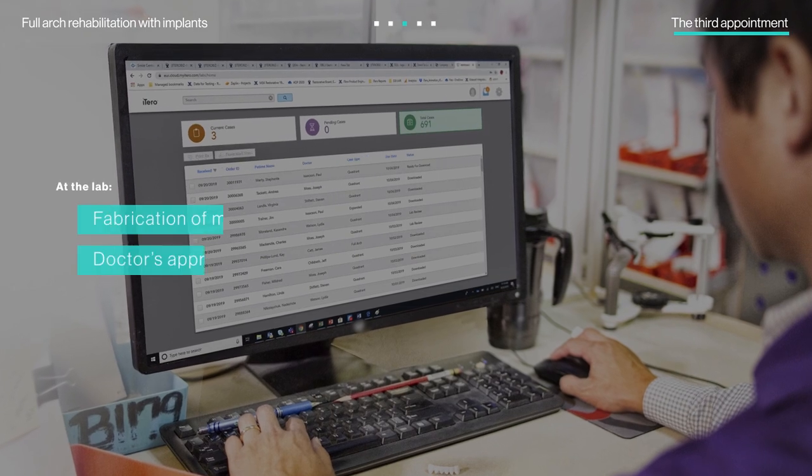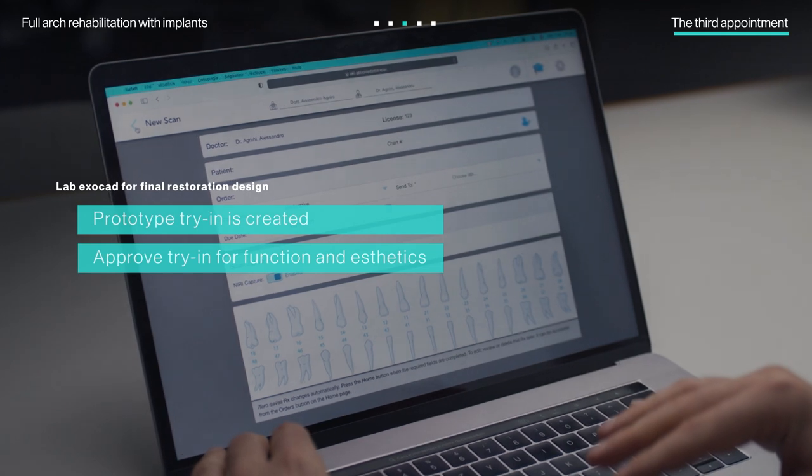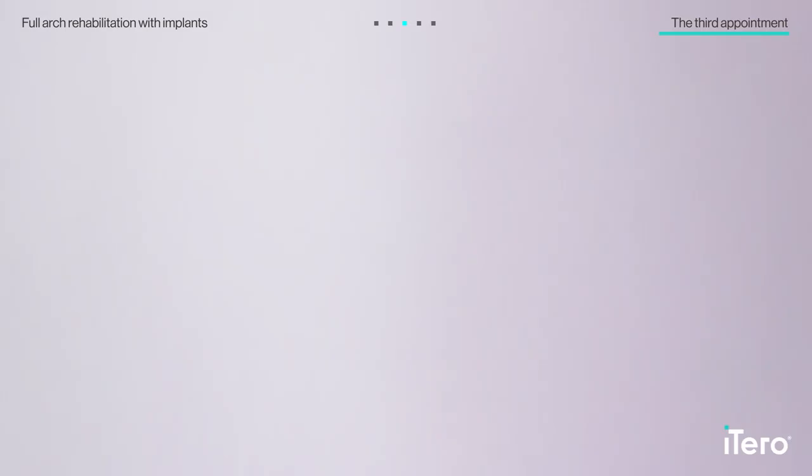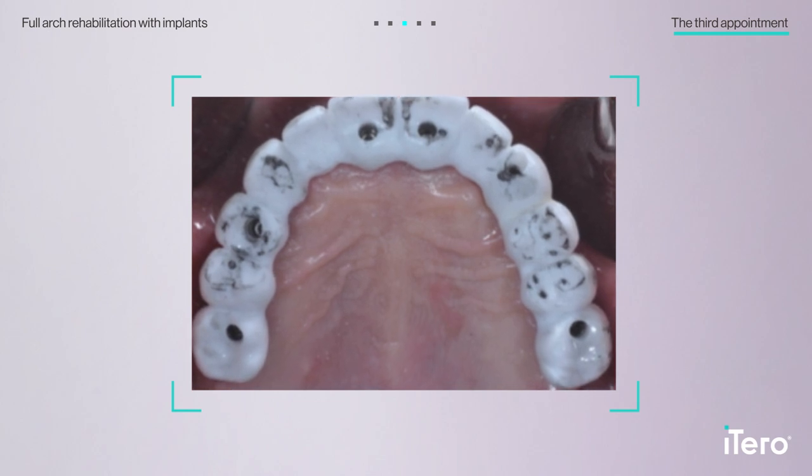Back to the lab for the final restoration. The lab fabricated a metal bar for the foundation and also fabricated a PMMA prototype try-in. With the doctors' approval, the next appointment was scheduled.